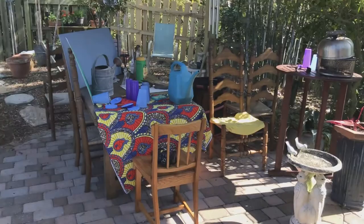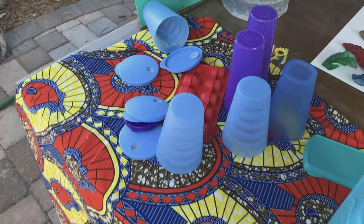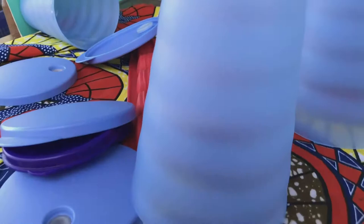We're a little lucky here because we have a fairly large backyard. You can see we've got a little pavilion there, and on this table I've arranged a few things to get ready for my still life shoot. I've gathered some photographable objects — my little red ice cube trays, some different plastic glasses.